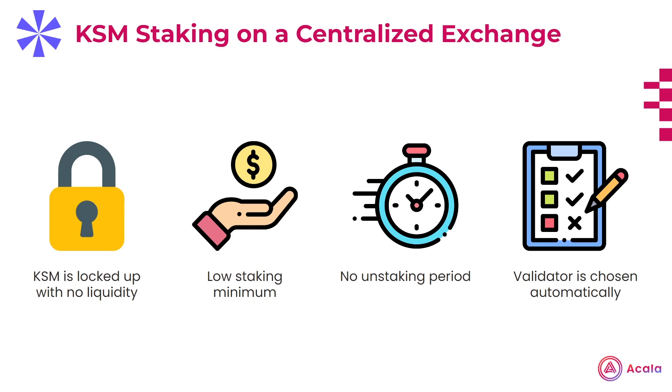Centralized exchanges, on the other hand, provide users with a little more flexibility by having much lower staking requirements, allowing users to instantly unstake, and doing the work to pick a validator for you. While these conveniences enhance the user experience to an extent, you still don't have the full flexibility when it comes to your KSM. They're still locked away where the only thing you can really do with them is earn staking rewards.